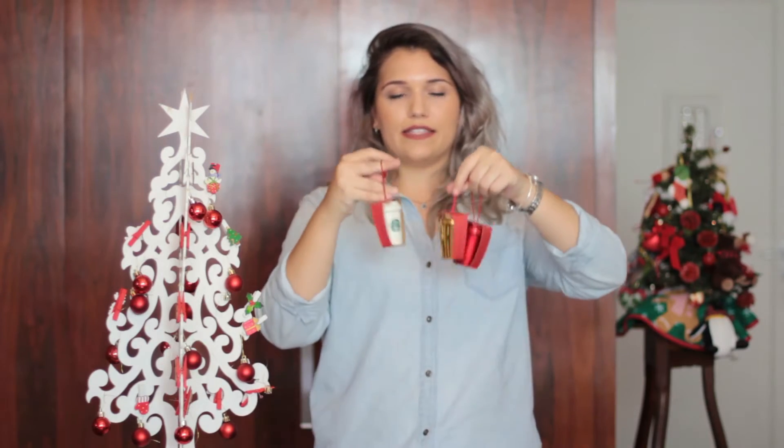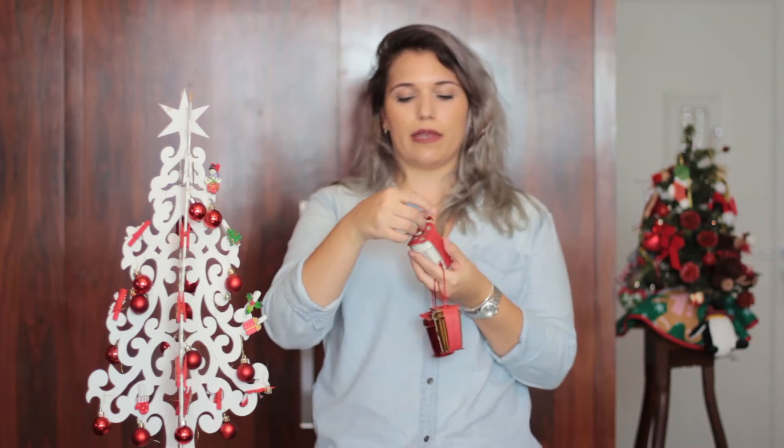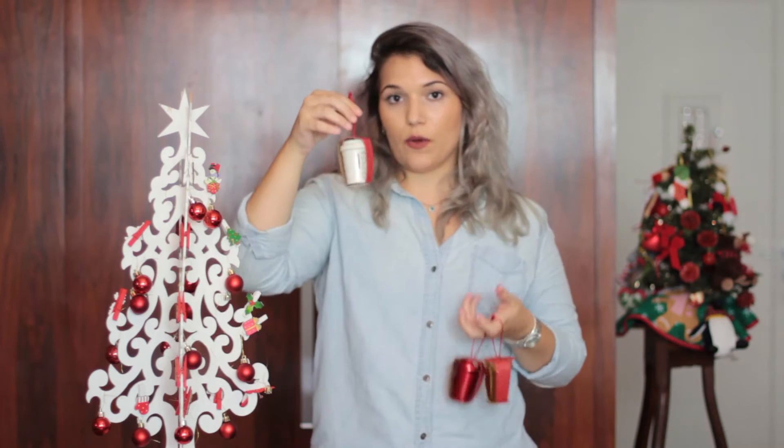Os primeiros acessórios que eu comprei ainda no ano passado foram durante o meu intercâmbio. Que eu comprei esses três pendurucários da Starbucks. Era R$4,95 nos Estados Unidos, R$5,45 no Canadá. É de cerâmica mesmo. E você põe na árvore, você pode tirar esse negocinho aqui e só deixar o copinho assim. Eu comprei depois do Natal, então eu peguei uma super promoção e paguei tipo 1,50 dólares em cada um.